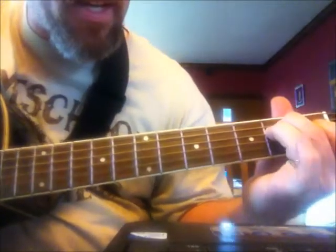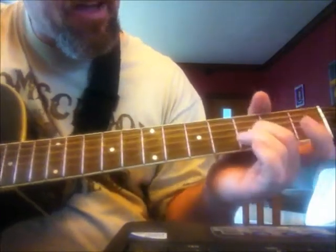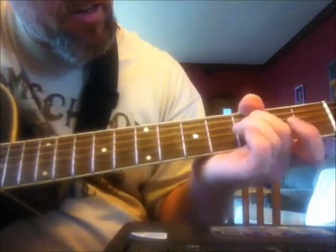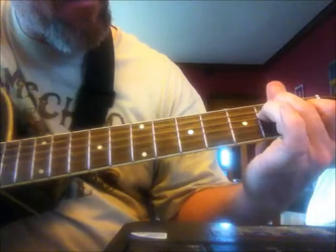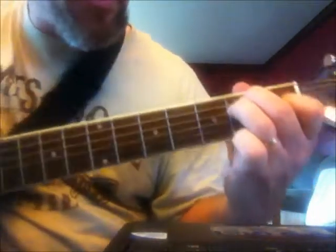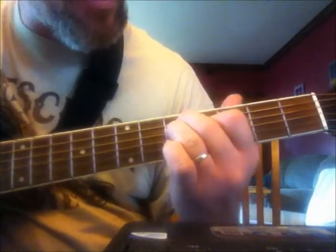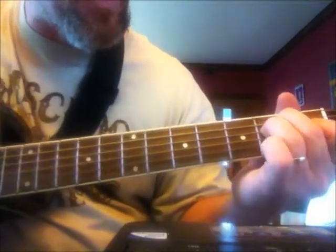Then it ends with an open E chord. Now when you're playing this E, the other part of this intro is that you're going to slide this E up to your 5th fret, and then slide it back a half step, and then back to its natural E position.